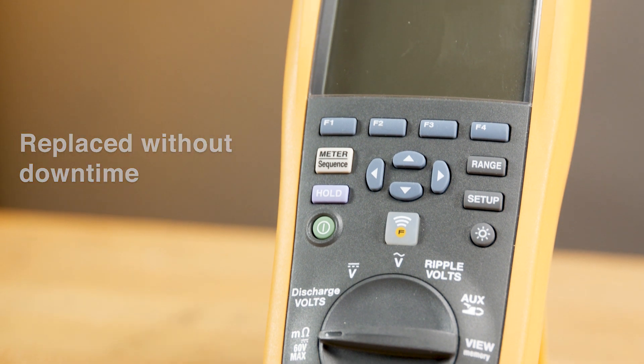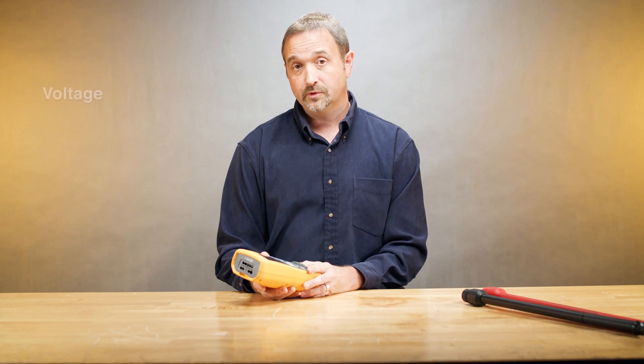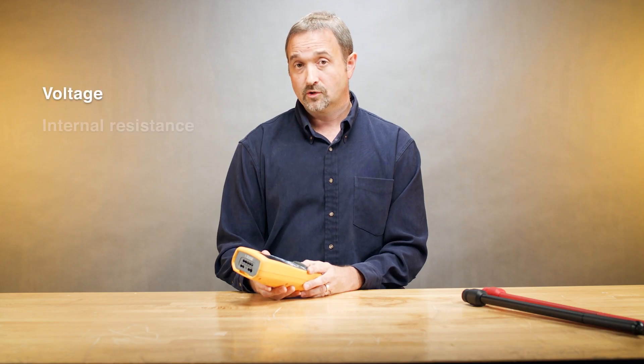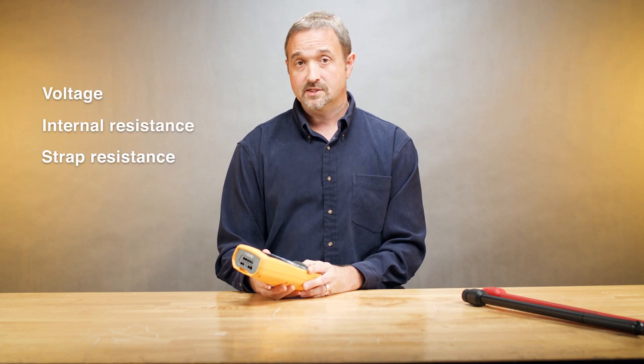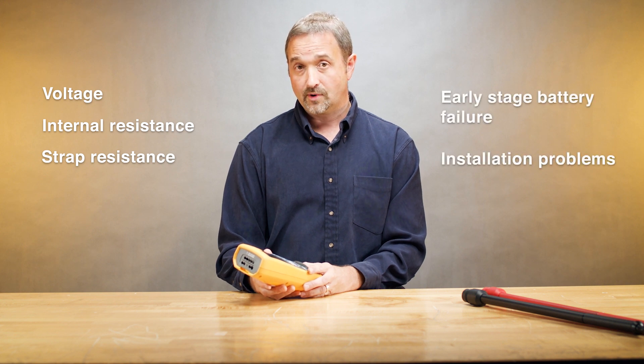Testers like the Fluke BT 521 battery tester have the ability to make measurements such as voltage, as well as internal resistance and strap resistance measurements, which can indicate early-stage battery failure or installation problems.